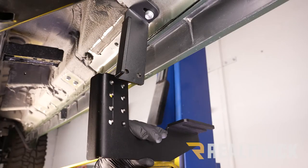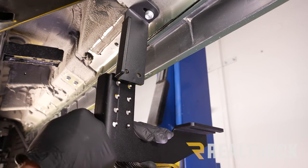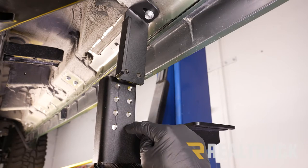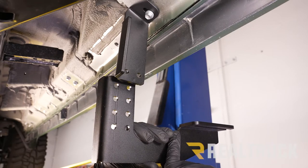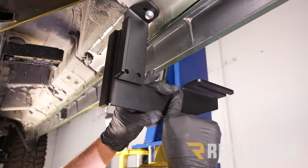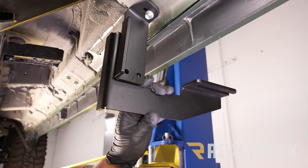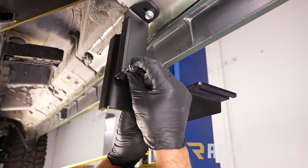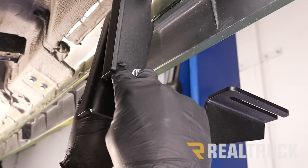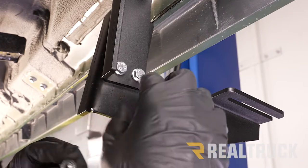Here is the lower portion of the front bracket. This is going to be different from all the rest of the lower portions on the other brackets. This part faces towards the rear of the vehicle, while the foot is bent to face towards the front. There are four sets of holes to choose from based on how far you want the drop to go — they are in one-inch increments. We're going to set it at standard drop height using a serrated flange bolt through both holes, with serrated flange nuts on the back side, finger tight for now.